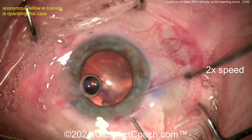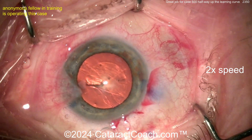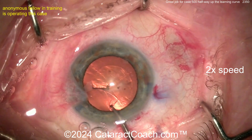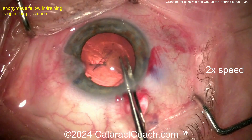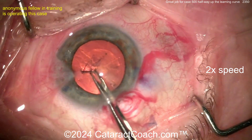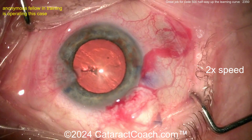Maybe a little more viscoelastic if you need it — yeah, put it in, it's worth it, get the bubble out. Let's finish up the rexis here. Again, looks really good. Case 500 is important because you know you're halfway up there. The danger is if you're at case 100, you think you're pretty good having done 100 cases — you will be humbled very shortly in the near future, because 500 cases is really what it takes. That's a beautiful looking rexis, nicely centered, five millimeters.